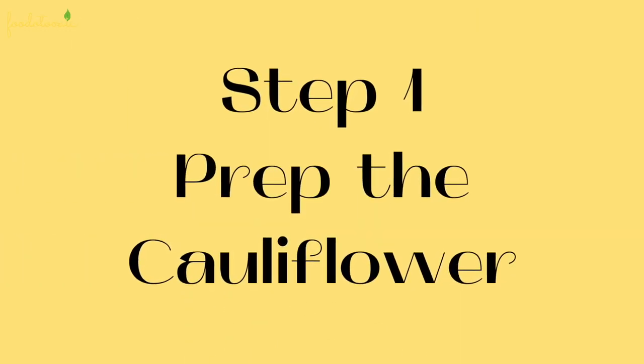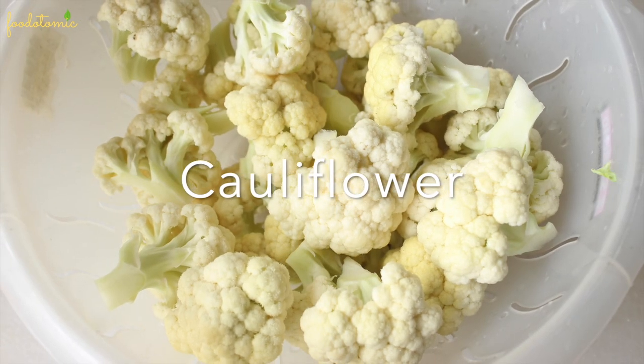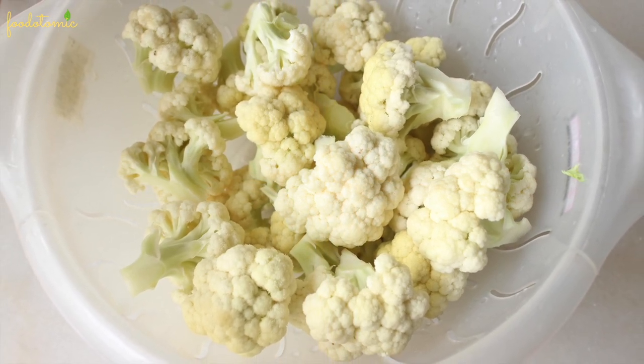Step number one, take one medium size cauliflower. I have sliced it into medium florets and then washed it thoroughly and soaked in hot water with some turmeric and salt for 20 minutes.